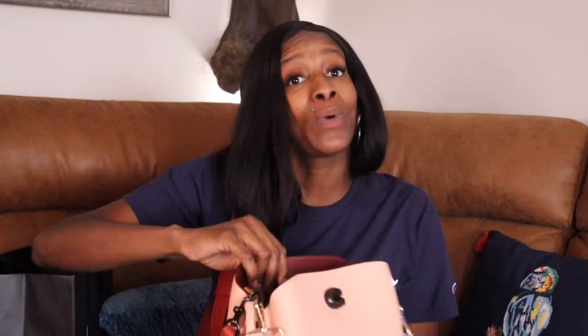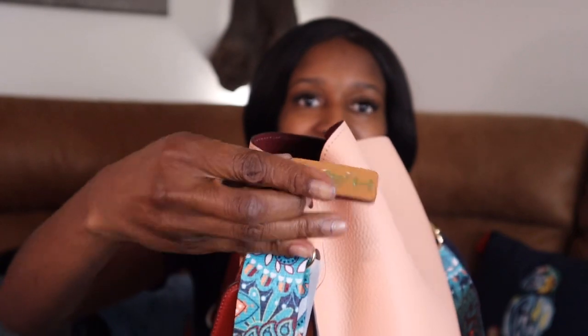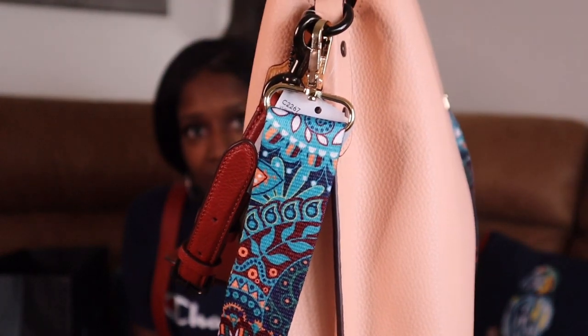Coach said, you know what, we're just gonna go ahead and put the button on there, just stitched it on — but to me it just gives the bag character. I also got my little initials on this one too with my Rexy. Y'all are gonna know my bags — it's gonna be a Rexy, that infamous bag.